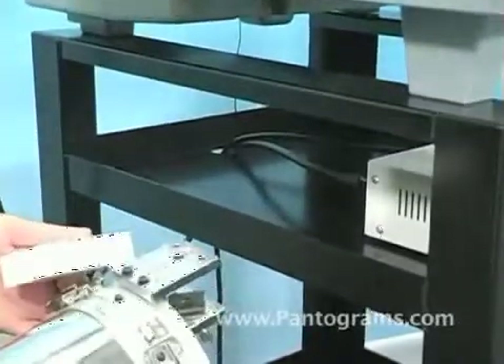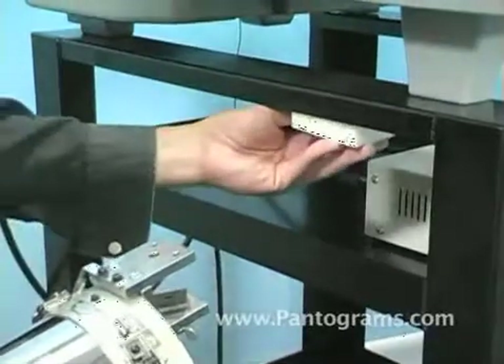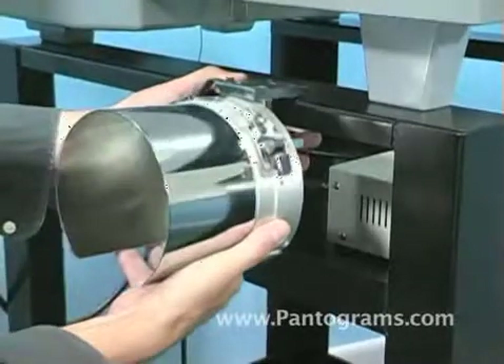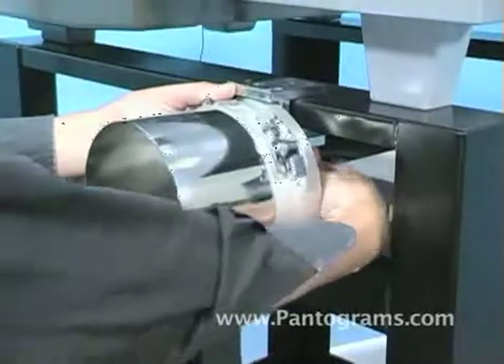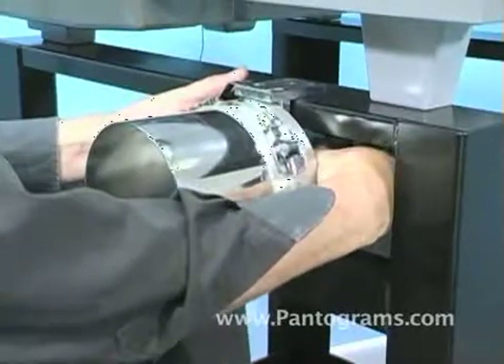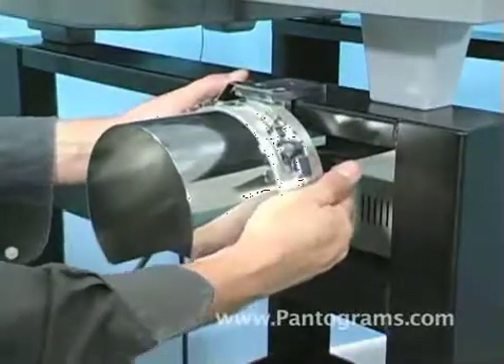First, we're going to attach the cap gauge to the workstation. We'll take our plastic block, slide it up underneath the base, and slowly slide in the cap gauge, then hand tighten using the wing nut. Remember, the cap gauge is heavy, so make sure it's fully seated tightly to the machine before proceeding.